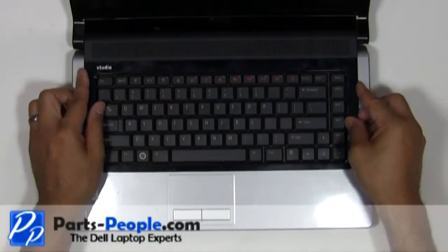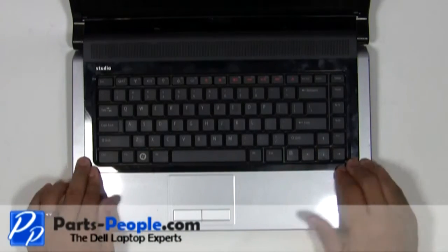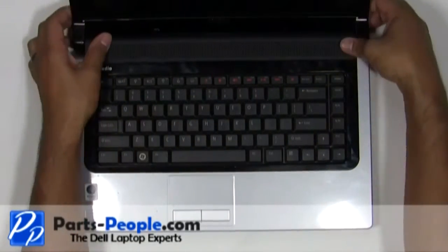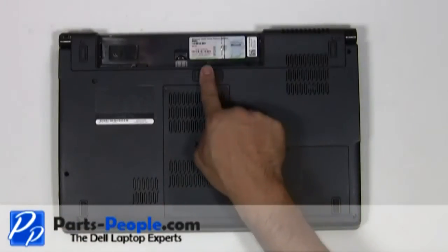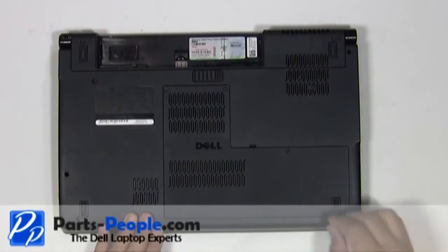Replace the media control cover and snap it down on the palm rest. Close and flip the laptop over. Screw in the retaining screw underneath the battery and replace the battery.